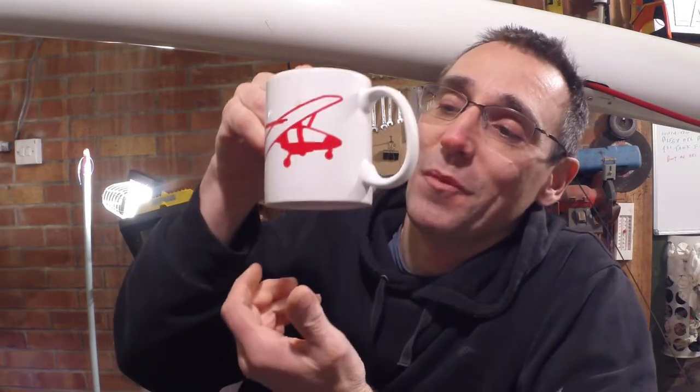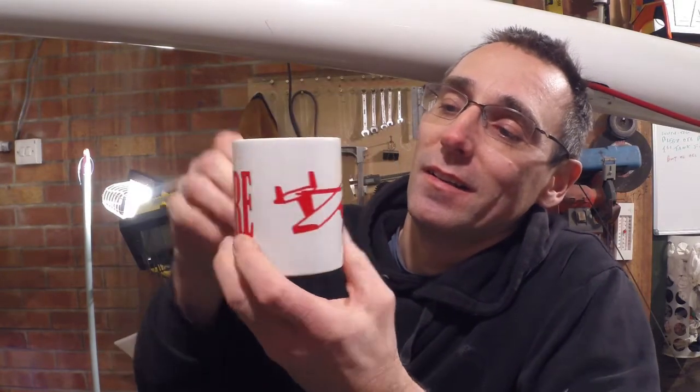I never showed you this — Alan sent me this. He's made me a custom mug for having my brew whilst I'm in the workshop. It looks brilliant. I've been enjoying many a brew with that, and he also said if anybody else fancies one to drop me some details and he'll get in touch. Cheers for that — it's cheered me up!